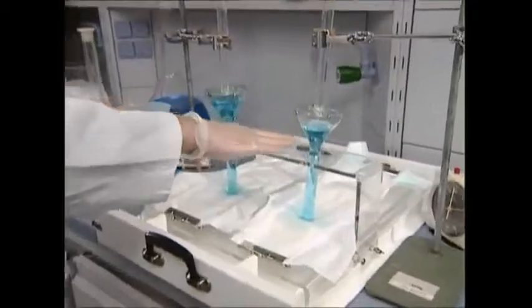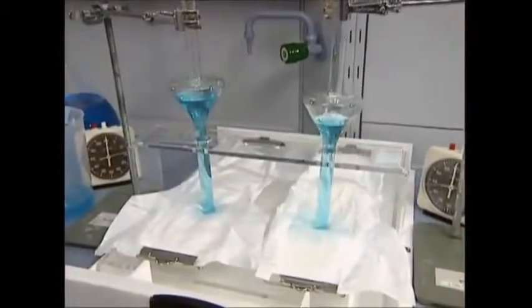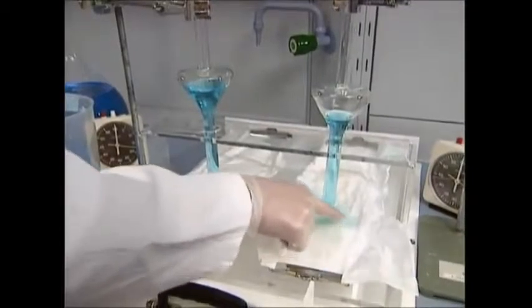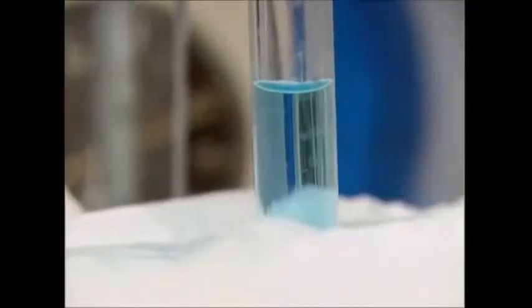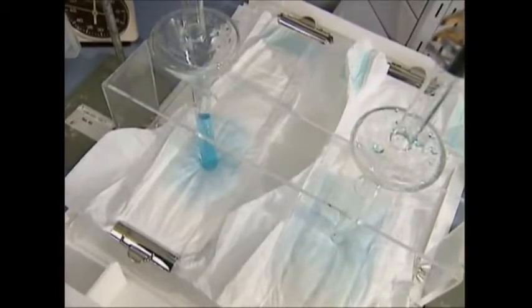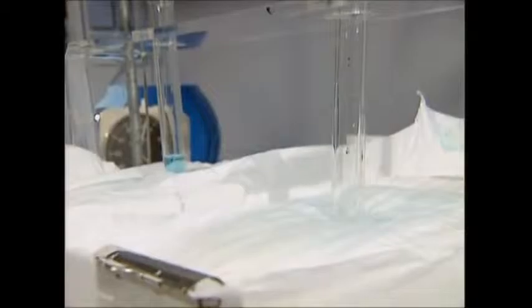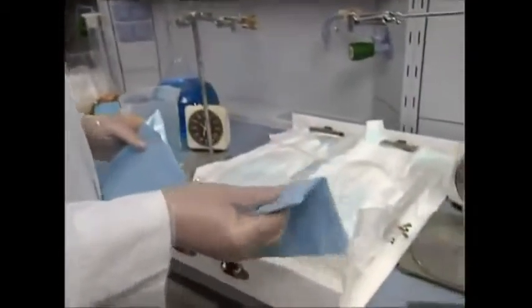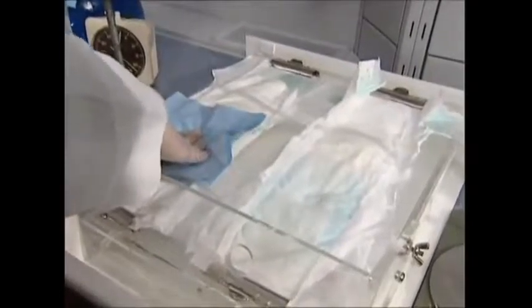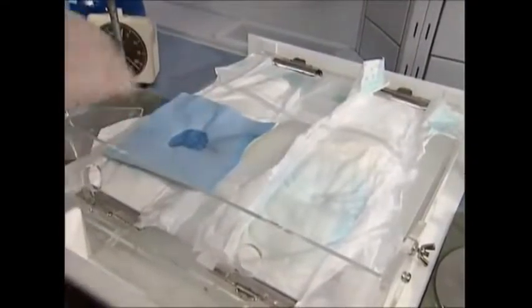The nappy on the left here doesn't have a super absorbent gel core; the one on the right does. This test shows the gel's dual benefits. First, as you can see, the gel core nappy on the right absorbs the liquid far faster. Second, the leakage test shows that when a dry napkin is applied to the first nappy, there's clear leakage from the absorbent part.